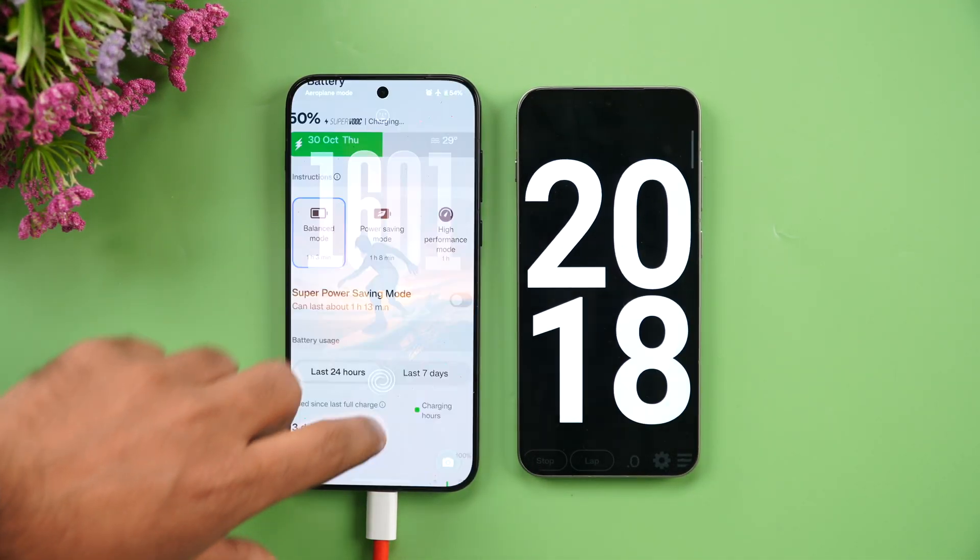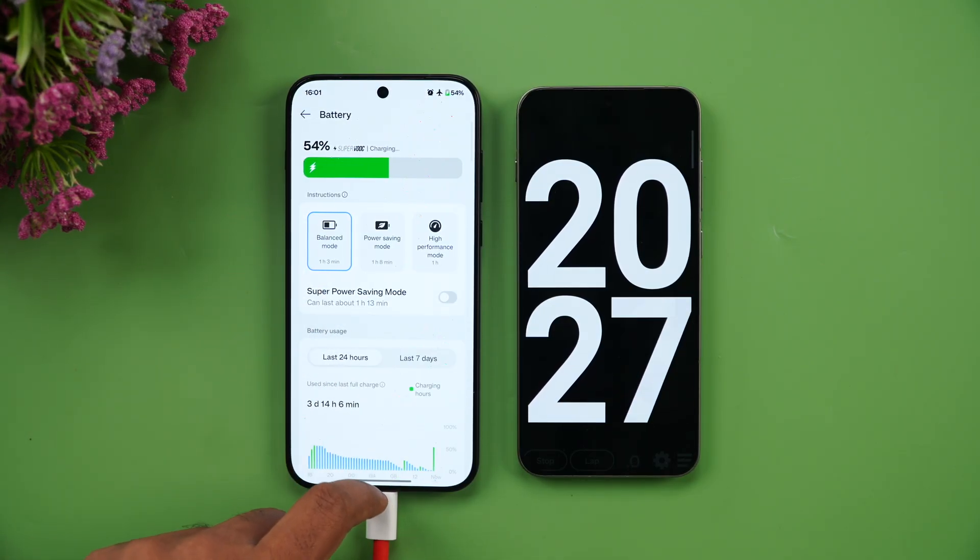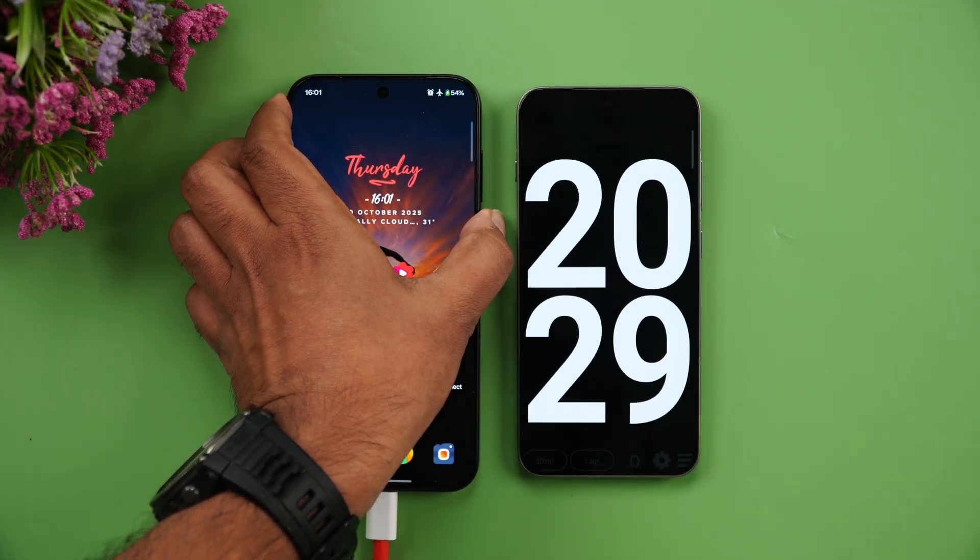At 20 minutes of charging, we're at 54% — more than half the battery completed in just 20 minutes.